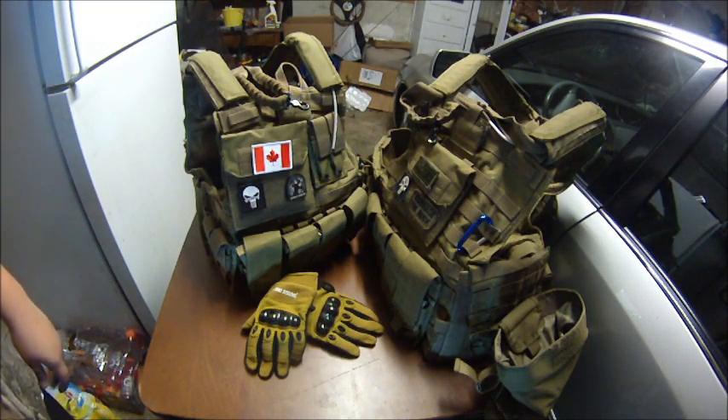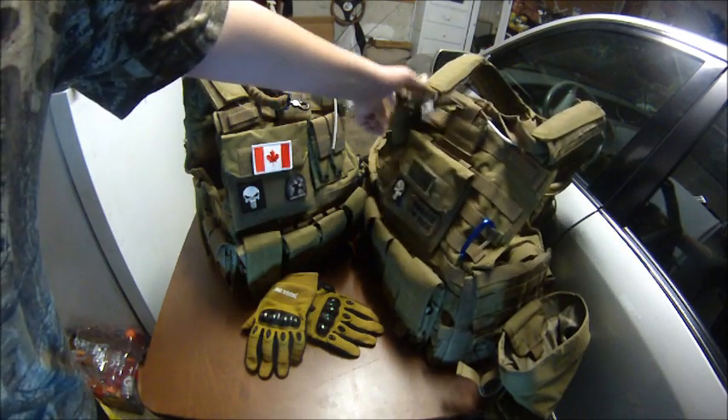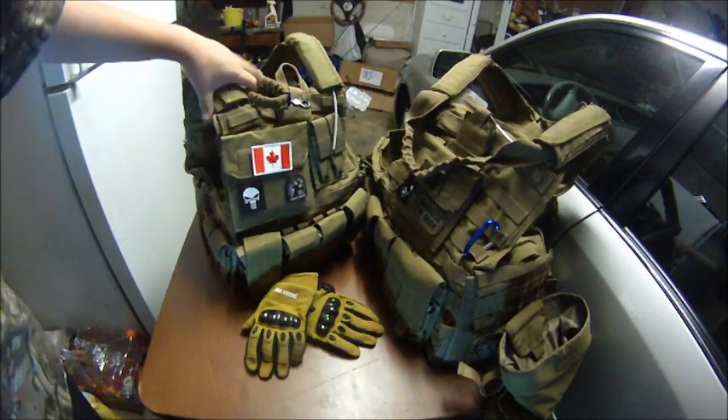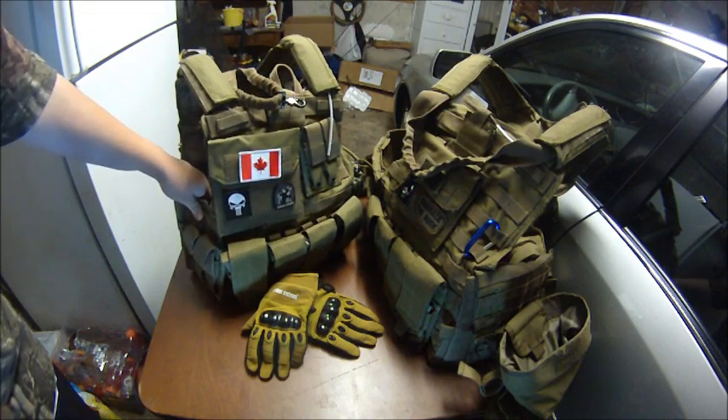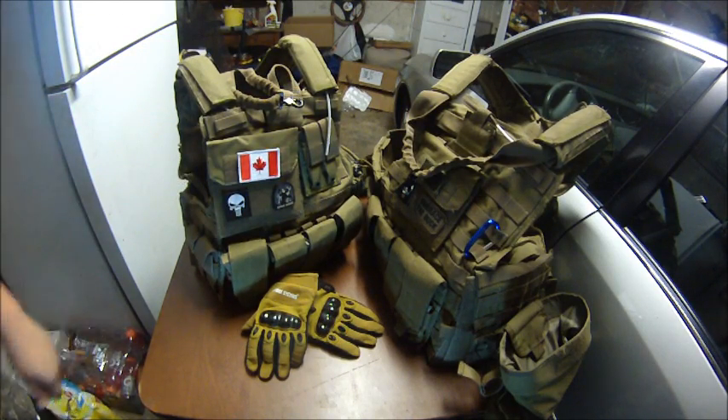I'll be showing you the Phantom Force Recon Vest. This is mine, it's already set up with everything on it. And then Yonex just got his, so we'll be showing you how to adjust it and the good and bad things about it.